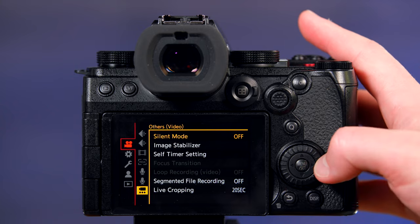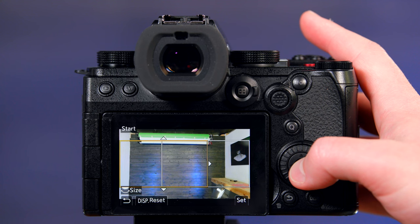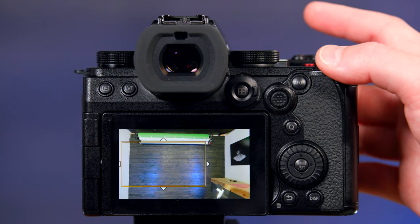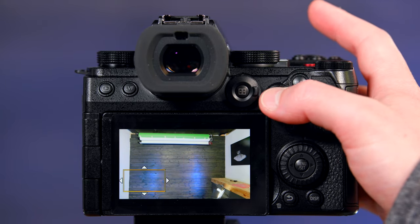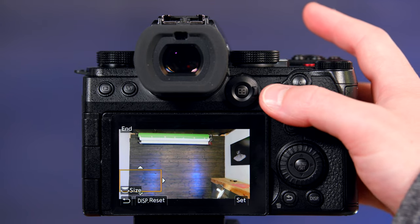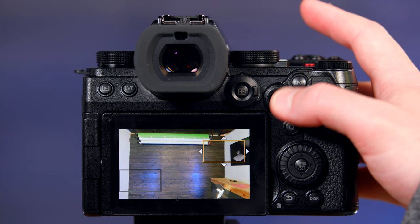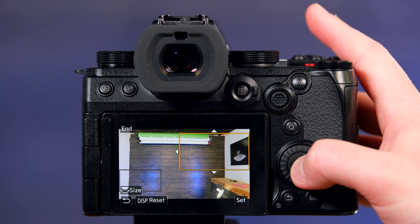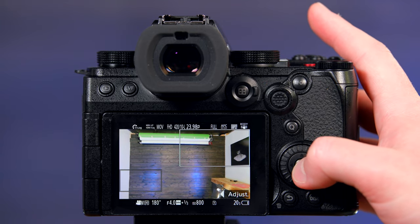We'll go back to the very bottom, back to Live Cropping. Set it for 20 seconds. And I can change the size — make this much smaller, move this around here. Set this one as my first point, and then set this to be over here and make it larger.